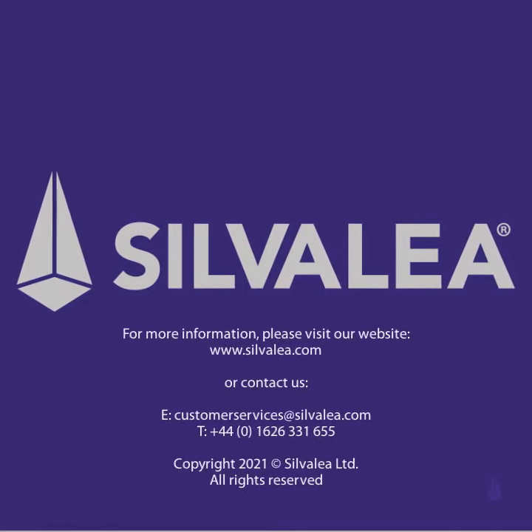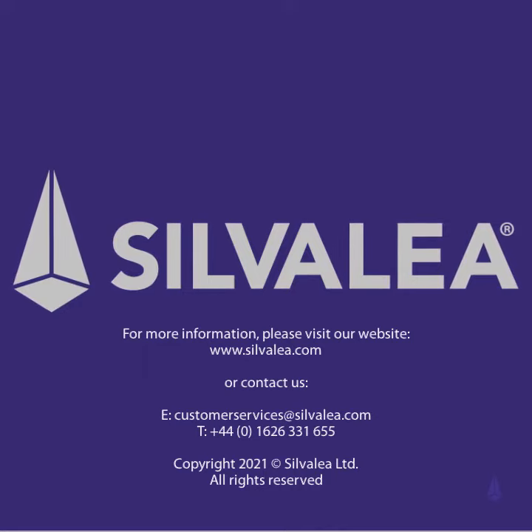For more information, please visit our website www.silverly.com.